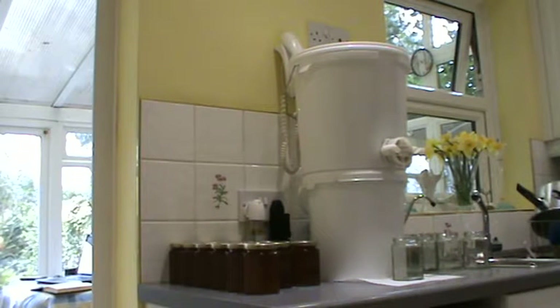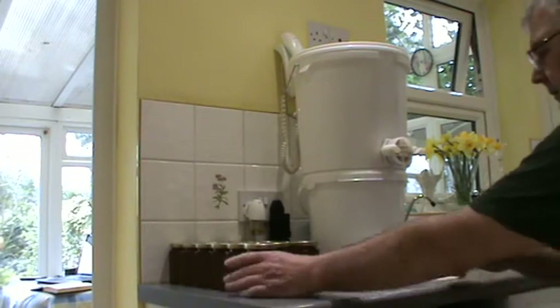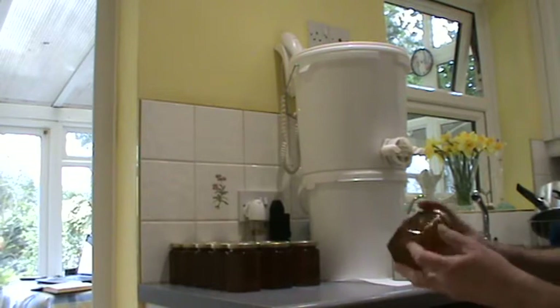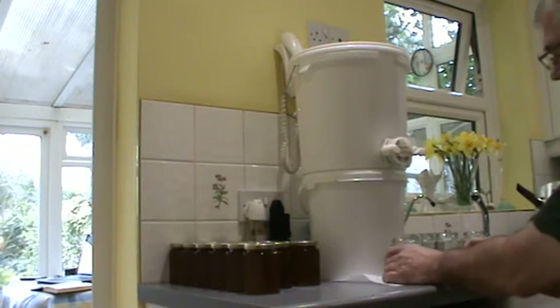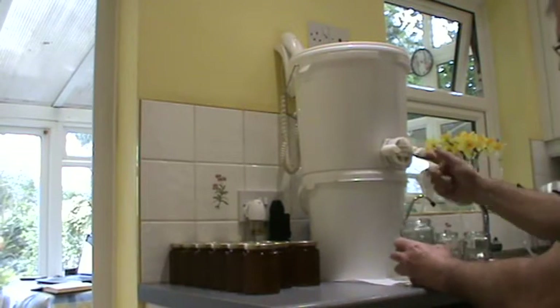Hi everybody and welcome back. This is just a quickie. We are basically jarring honey up today. We have a little show coming up the weekend. Obviously this is full of honey and this is like a honey gate valve or honey tap.